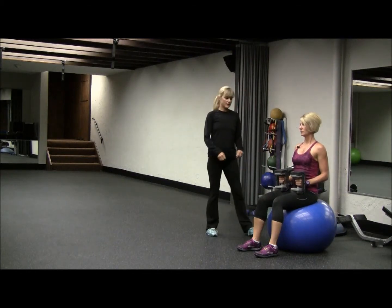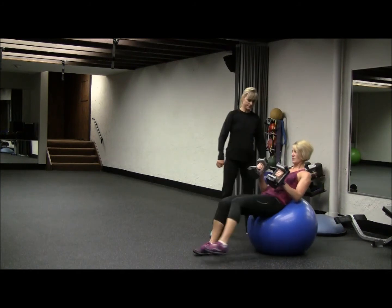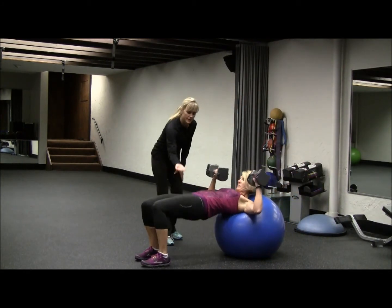Stability ball chest press. We begin by sitting on the ball with our weights in our lap. We roll down, pulling our hips up level.